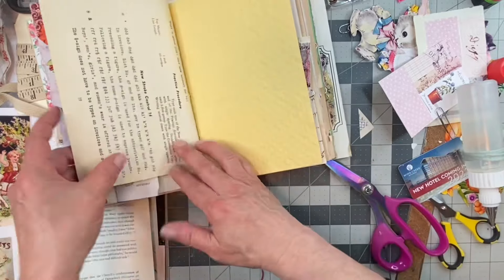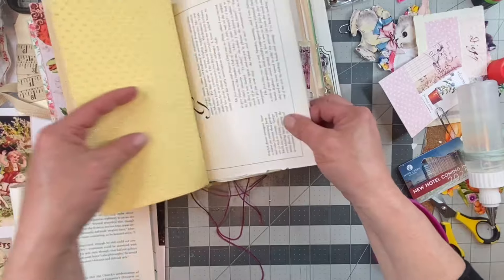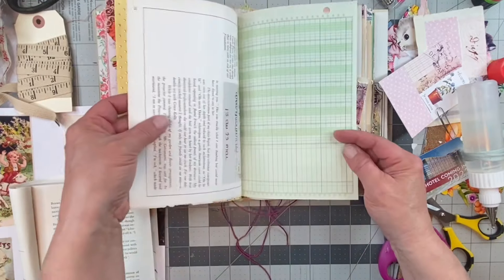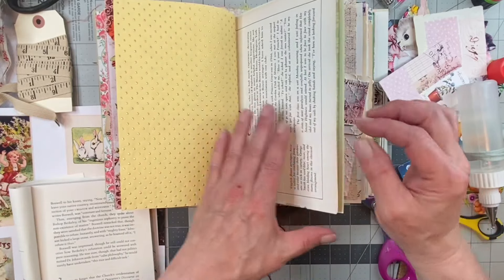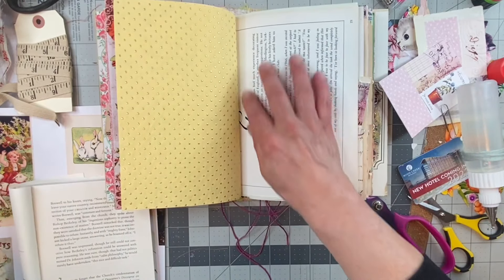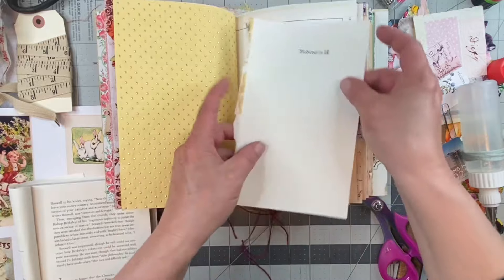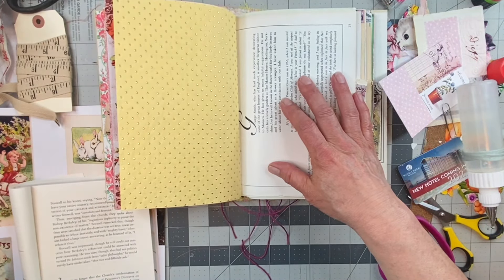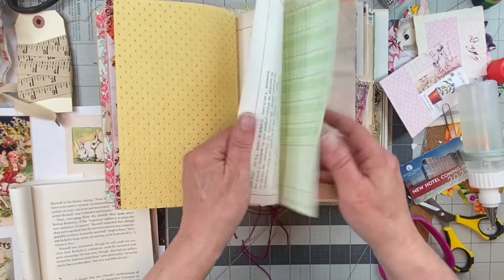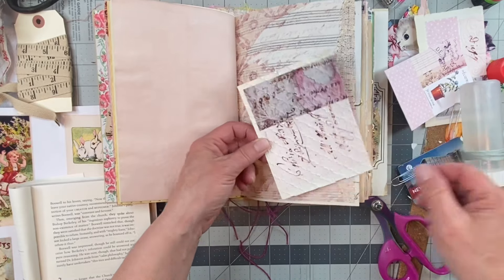I have more stuff in the bin over there. And then these pages here I may come back to them — I might not work on everything all at once. I may come back and collage over them so that it can give somebody writing space. I'm not feeling to cover it up right this moment.